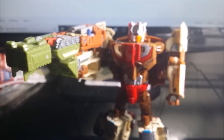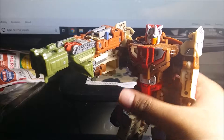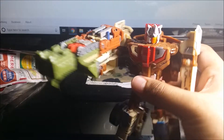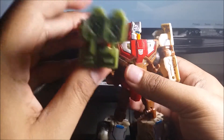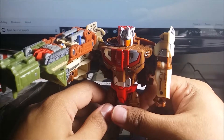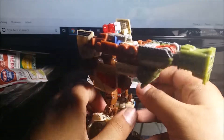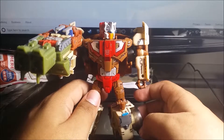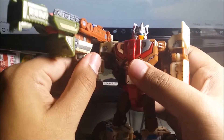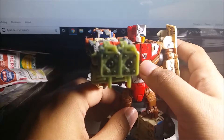Here is Chrome Dome with the weapon — it's just a giant rocket cannon. Overall, this Battle Patrol set is pretty okay. The problem is the transformation into weapon mode is hard as hell, and the articulation isn't great. Not many poses either.